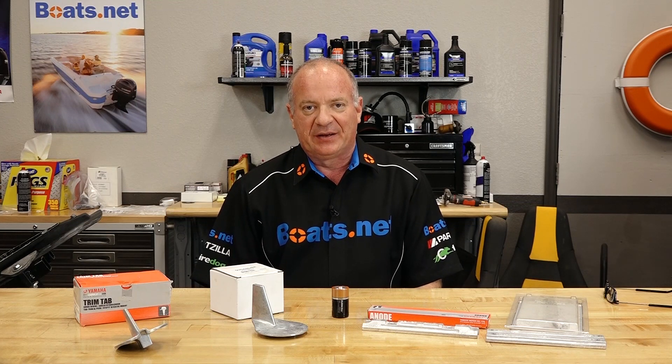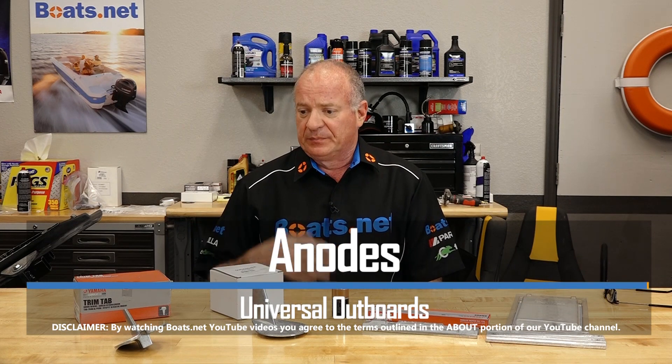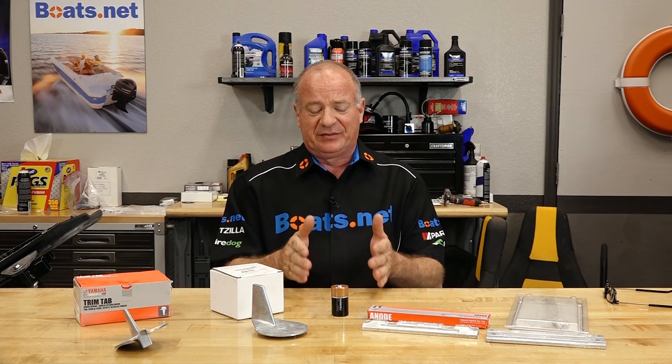Hello, John Talley here with Boats.net. Today we're going to spend a little bit of time and talk about anodes and just how important they are when it comes to protecting your stern drive, your outboard, your inboard-outboard, whatever it is. If it floats in the water, you need to protect it, because what happens when you put two dissimilar metals down into a water solution is basically you're creating a battery. You've got an anode and a cathode sitting in some type of electrolyte, and that transference of metals creates a voltage — and that's what happens when you put your boat into the water.